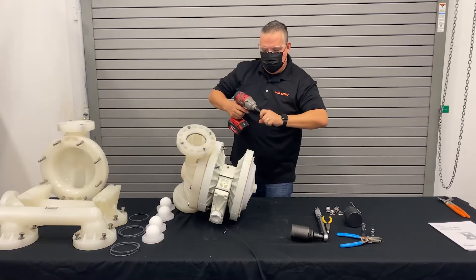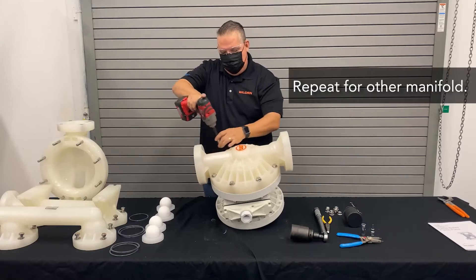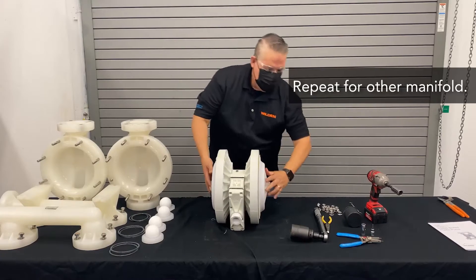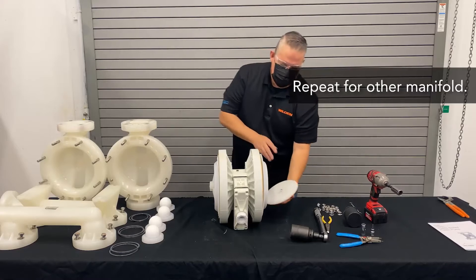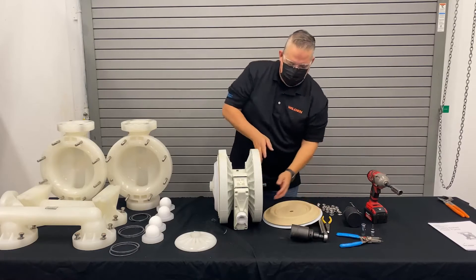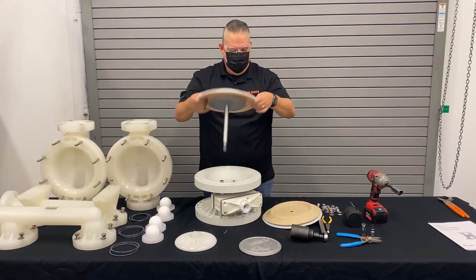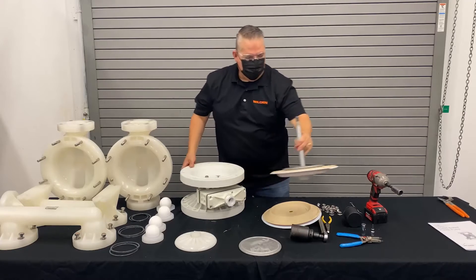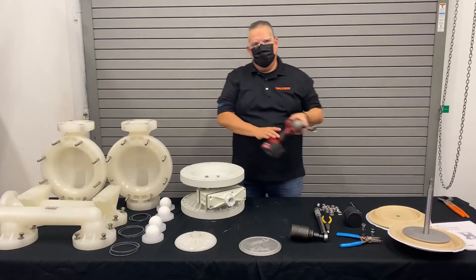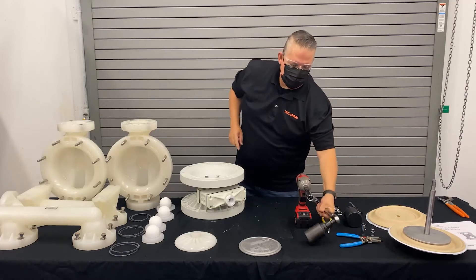Now we'll remove the second side and remove the piston. Then we can take off the diaphragm assembly: outer piston, PTFE primary, thermoplastic backup, inner piston. And that's it — now we have our whole diaphragm assembly removed. All of that done using one socket and one breaker bar with the large socket for the outer piston edge.